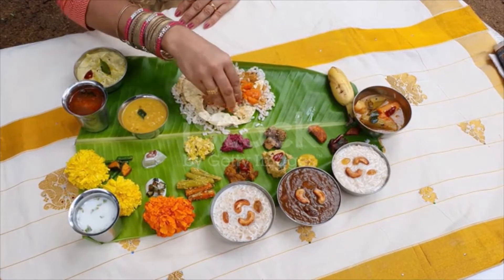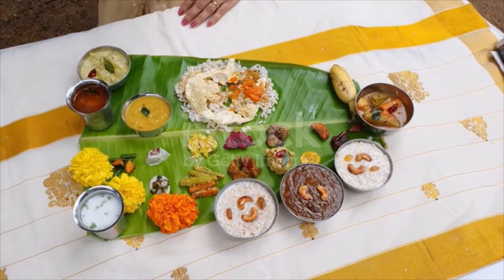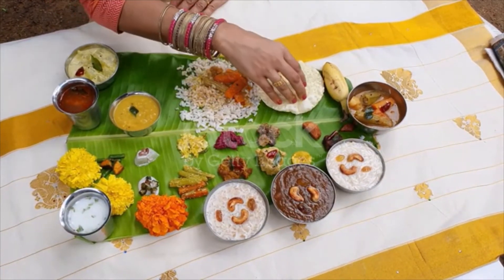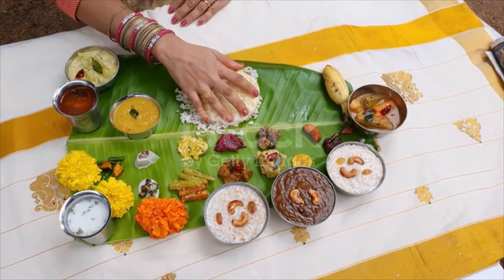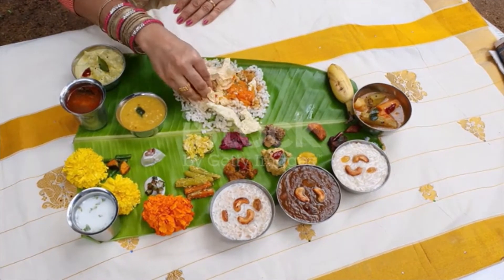Kalan, made of yogurt, coconut, and any one vegetable like nendran plantain or a tuber-like yam. It is very thick and sour, and typically can last for a longer period owing to the lower water content.